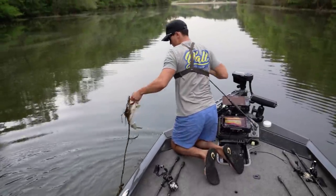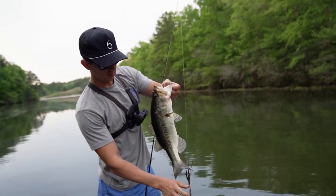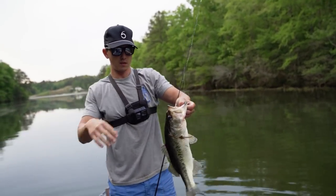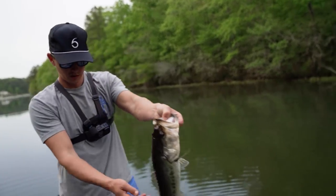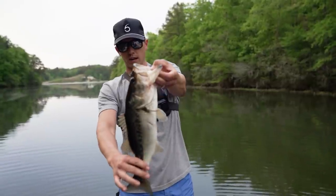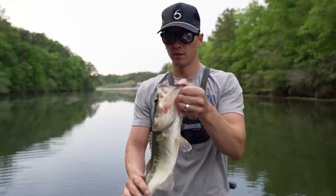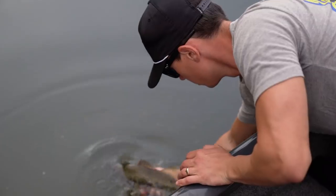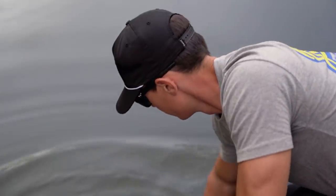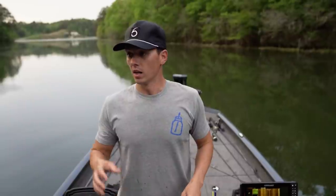There we go, on a cloud worm — not a giant one but definitely spawned out, look at that belly. They're over here eating shad like crazy on the old cloud worm — good in the pre-spawn, good in the spawn, and good in the post-spawn. That's probably a two and a half pounder that a week ago during spawn might have weighed three, three and a half with that big old head. Time to let this guy go. That's what it's all about — doesn't matter if it's not a big one.